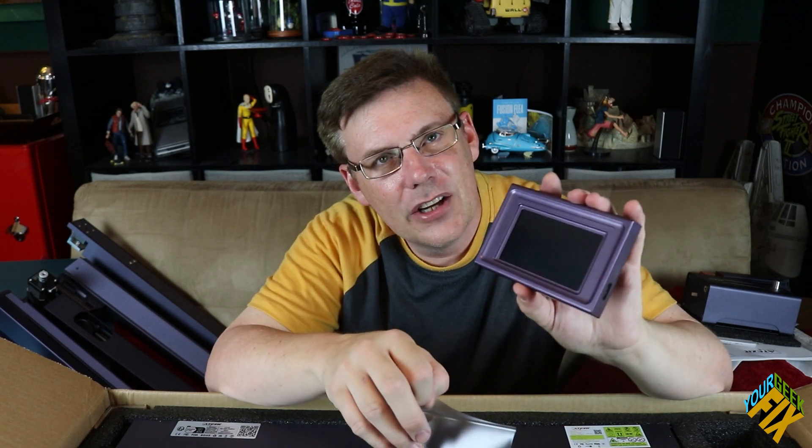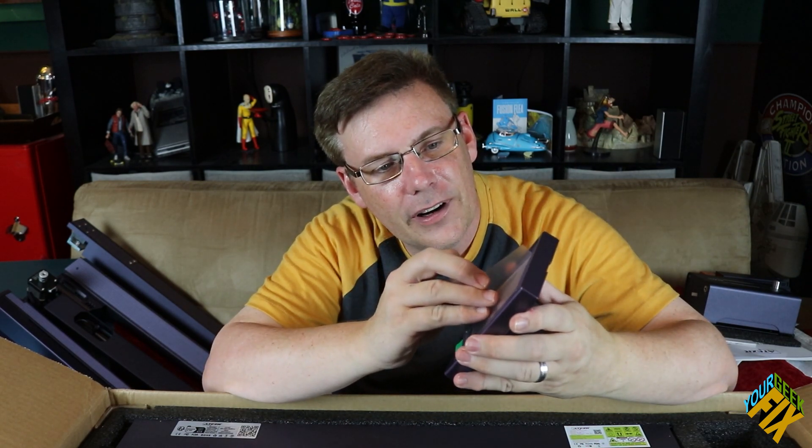Look at that — it has an actual screen. I don't want to pull the protective film off right now, but still.